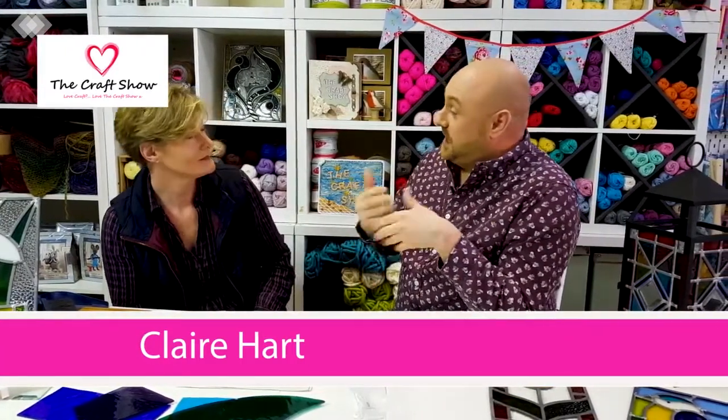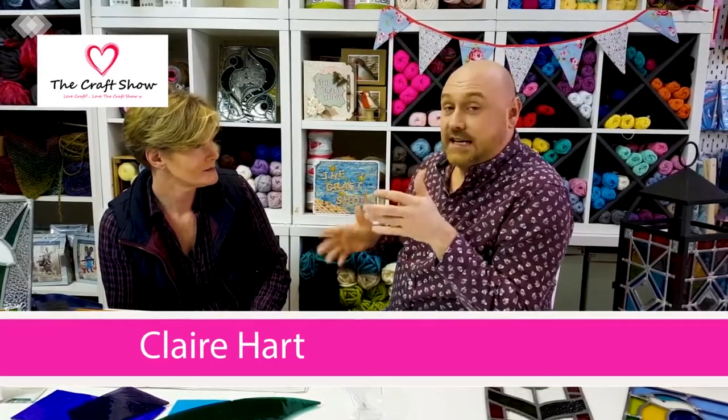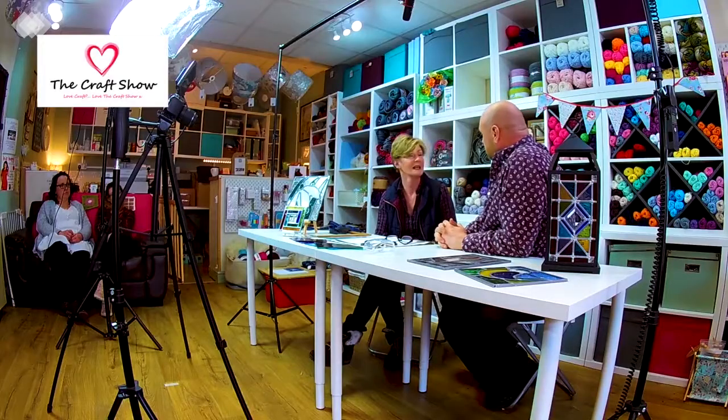Claire's coming to the studio today and she's going to be showing us something a little bit different to anything we've had on the show before. Before we start, Claire, can you tell us a little about your background and what you like to do in terms of crafting? I'm a stained glass artist, craftsperson. I mainly teach now and do some commissions. I studied ceramics and glass originally, so I do some pottery as well.